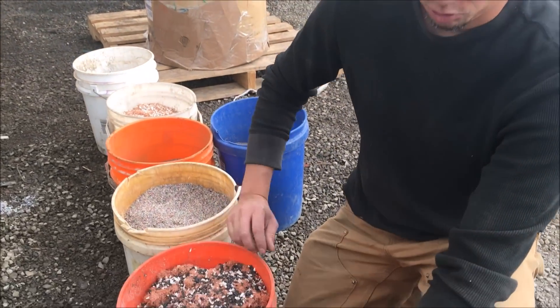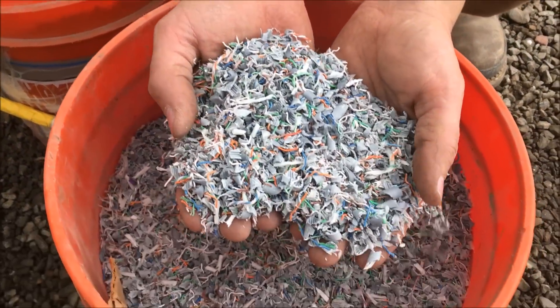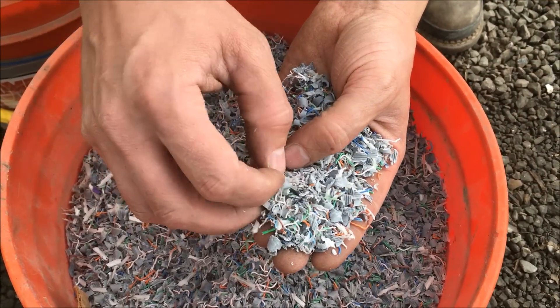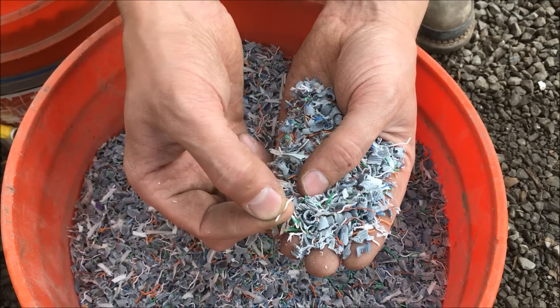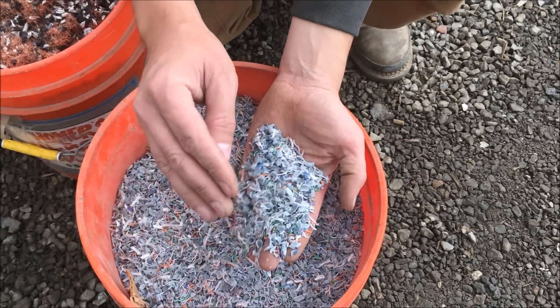This is some copper chops that we got from one of our international customers. He sent out several different samples. This is everyone's favorite, COM wire here. It's been through his grinder, his granulator, but there's still copper wire in there that has insulation on it. So we're going to run it through our hammer mill and onto the shaker table and see if we can recover some of that copper wire.